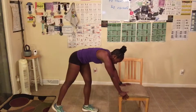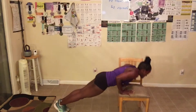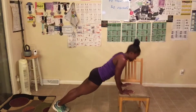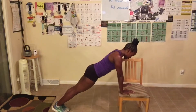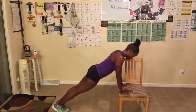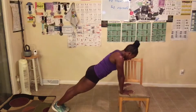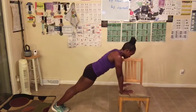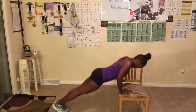Hold on — break. Fix my chair. Here we go. One, we got ten left, let's go! Ten, push. Nine, push. Eight, push. Seven, push. Six. Five, squeeze. Four, ah. Three. Two. One — done!